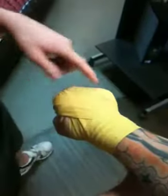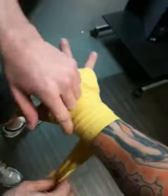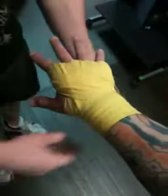Make sure you get the knuckles first, then the fingers, and then the wrist is last. Knuckles, fingers, wrist. Knuckles, fingers, wrist.